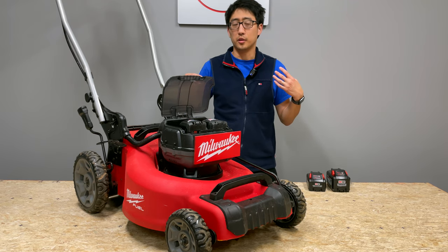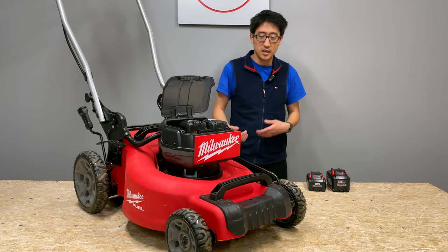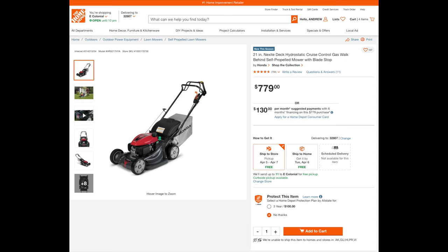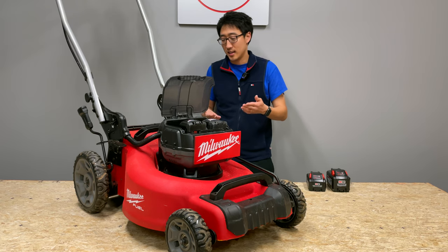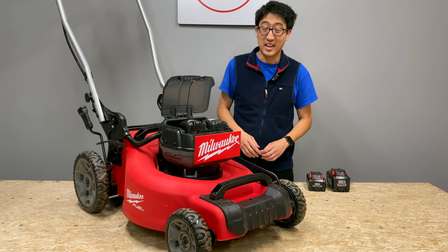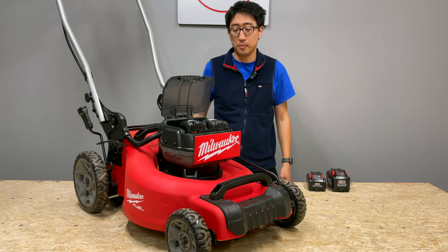I would definitely recommend it if you're in the M18 platform. Would I recommend it at the price? That's a little hard to swallow because you're getting close to that one-grand range, and you could get a really nice Honda mower for that, or spend a little bit more and get a lower-end riding mower. You're kind of past the premium range of gasoline-powered mowers.